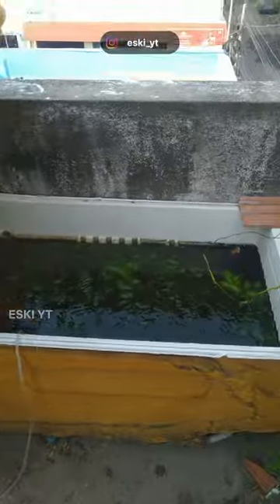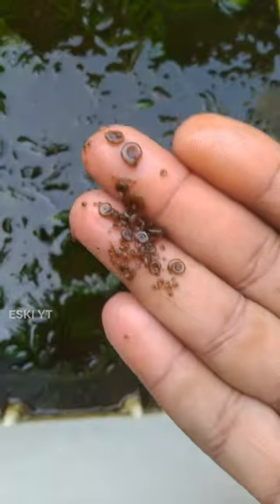In our fridge box setup, I removed the snails and the plants.